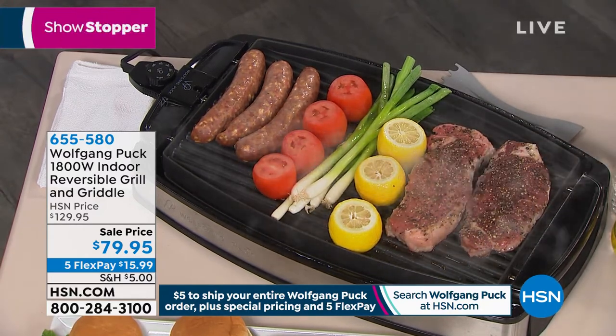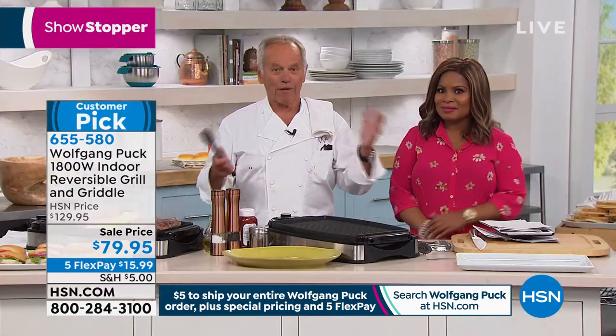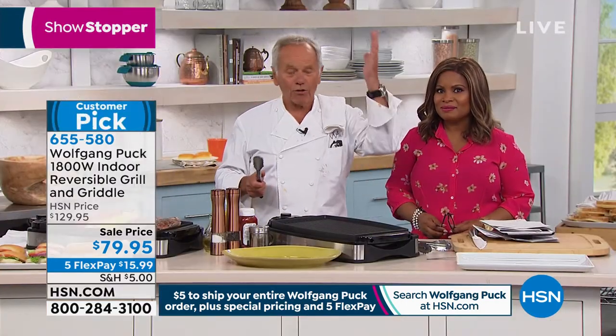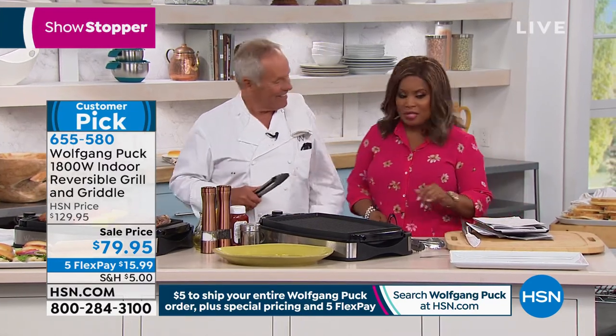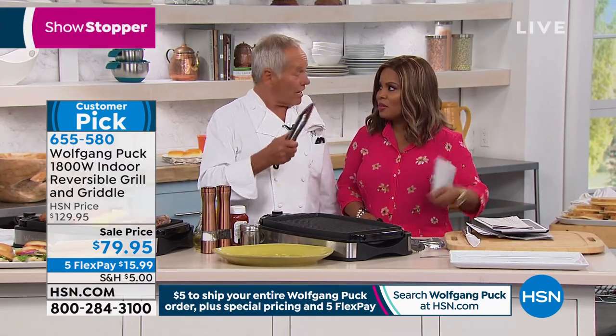By the way, I'm going to be in Orlando at our restaurant in Disney Springs, the Wolfgang Puck's Bar and Grill, all day tomorrow. I'm going to cook some Asian specials over there. So it's going to be really nice. For lunch and dinner.